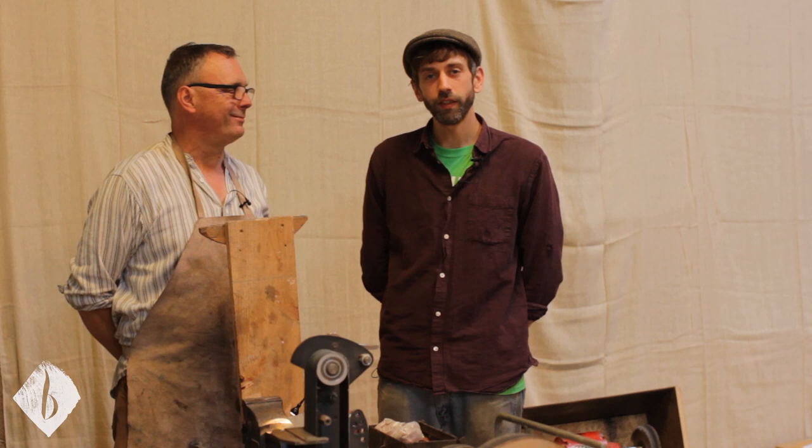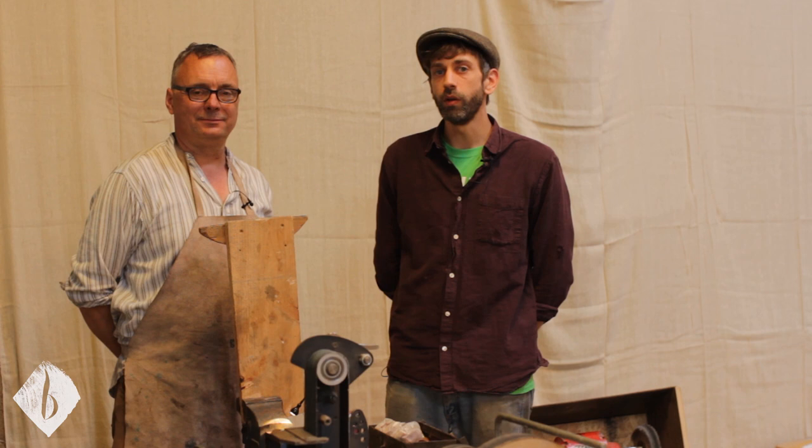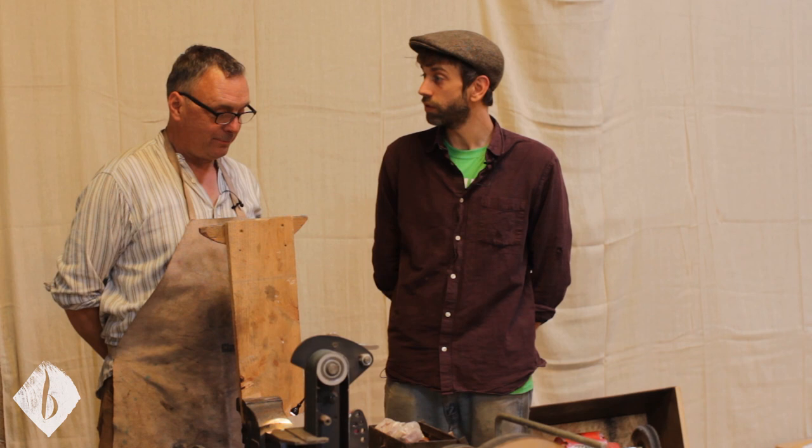Hey folks, we are here at Spoonfest 2019, catching up with some of the amazing craftspeople, instructors, and makers that are here. I am here with Sean Hellman. Sean is a very experienced greenwood worker, spoon maker, writer of greenwood work books, and more recently a tool maker and sharpening expert.